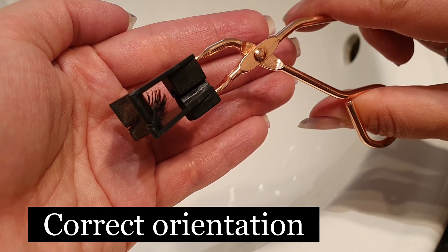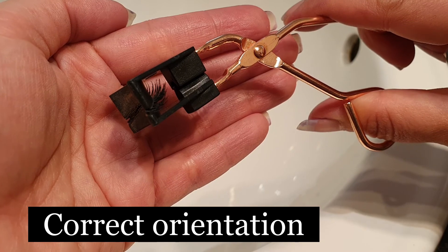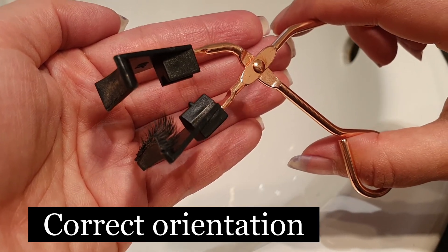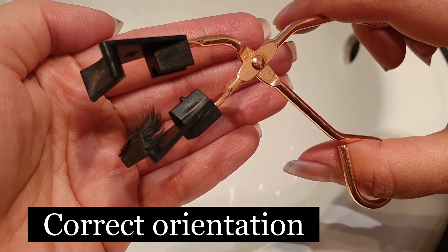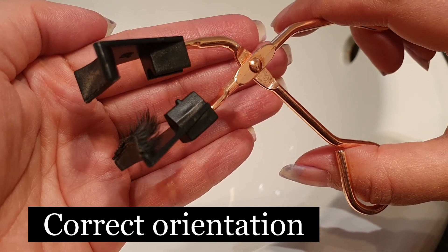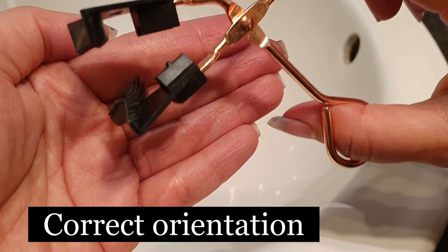Now if you're confident that your eyelashes have been placed in the correct spot, however you don't get this effect, it may be an issue with the magnets itself. Magnets can demagnetize, especially if they've been exposed to other magnets. If that's the issue with your lashes, then I suggest that you get in touch with the seller.